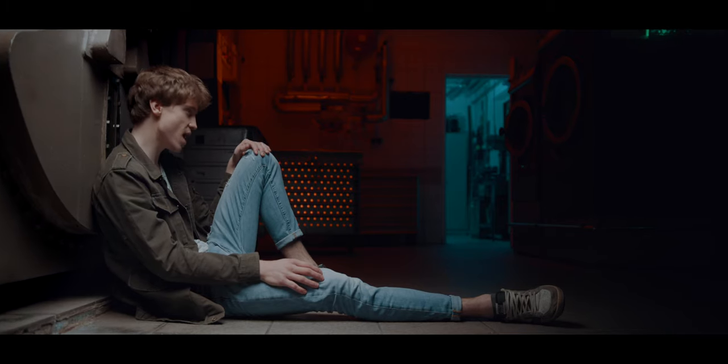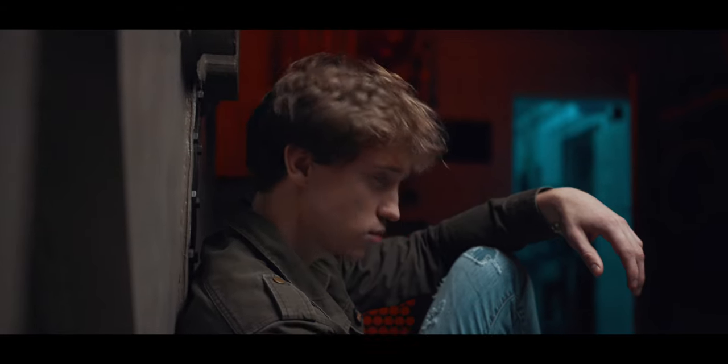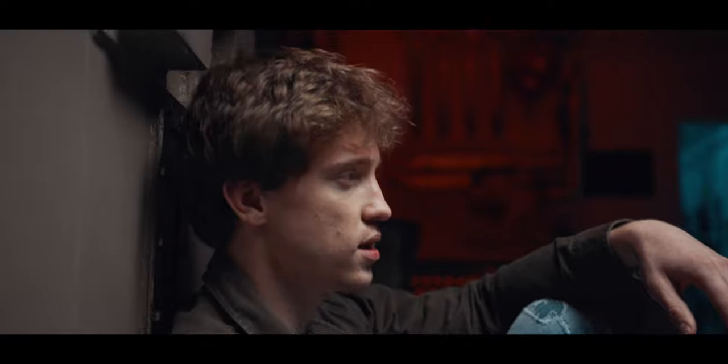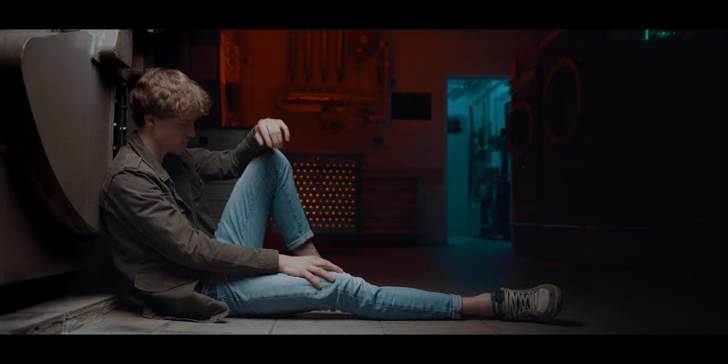The next shot is one of my favorites, and I immediately envisioned it when I first saw the location. I wanted the subject to lean against one of the big laundry machines and create a top-heavy light with lots of shadows, while also creating color contrast with some RGB lights in the background. The key light was again the Godox VL150 with the 90 centimeter parabolic softbox. Although it gave us a really good end result, it was a pretty big pain in the ass to set up.